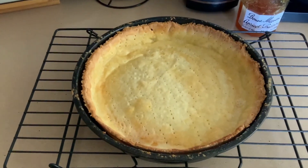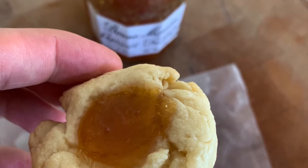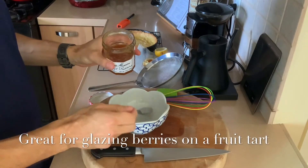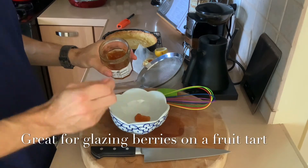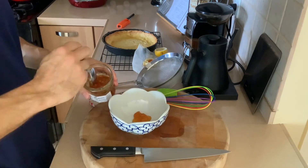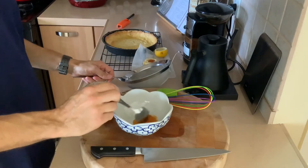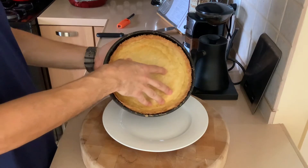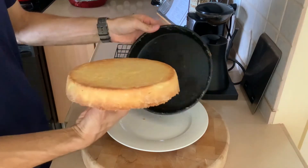Don't waste that little extra tart dough you have — make a thumbprint cookie with it. For additional color and shine, take some apricot jam, put it in a bowl, add a splash of water, and microwave for about 20 seconds until melted. Then pass it through a strainer. We'll paint this on the tart dough and on the berries.